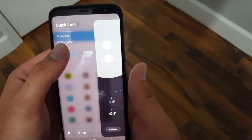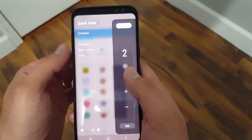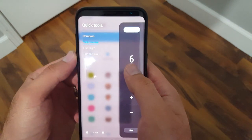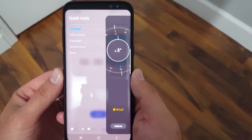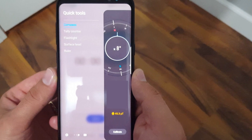And then you have your flashlight. Then you have a tally counter — basically you can add and subtract and then just reset that. And then you have the compass, which will show you the direction that your phone is facing, which is pretty cool too.